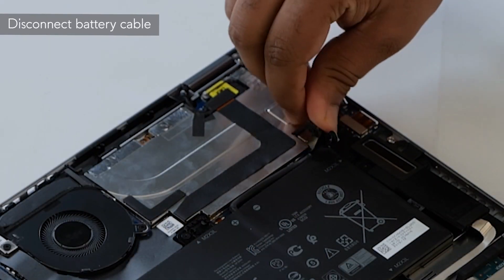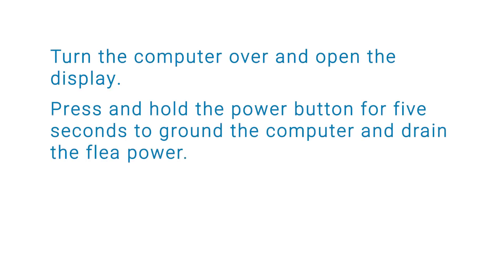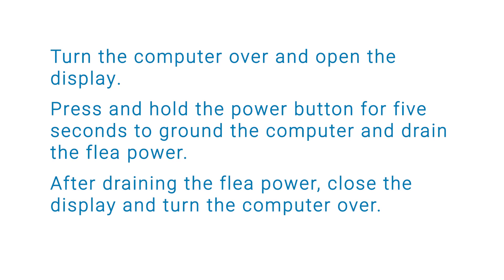Disconnect the battery cable from the connector on the system board. Then turn the computer over and open the display. Press and hold the power button for 5 seconds to ground the computer and drain the fleet power. After draining the fleet power, close the display and turn the computer over.